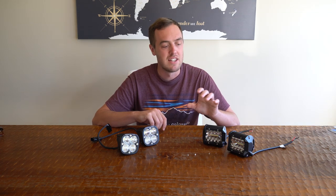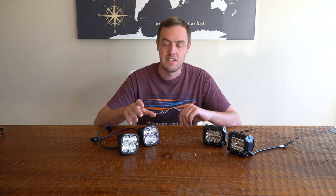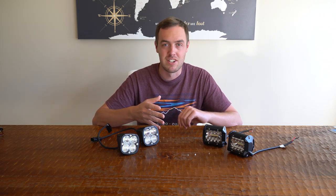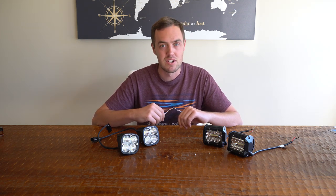According to the manufacturer, the Nylites are 30-watt lights each and the Baja Designs are 26-watt lights each. So on paper they're fairly similar in wattage, but actual light output can vary wildly between the two.